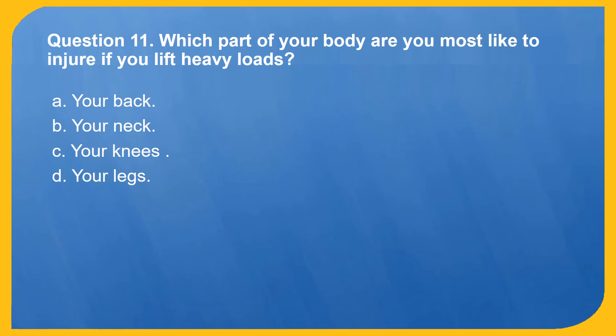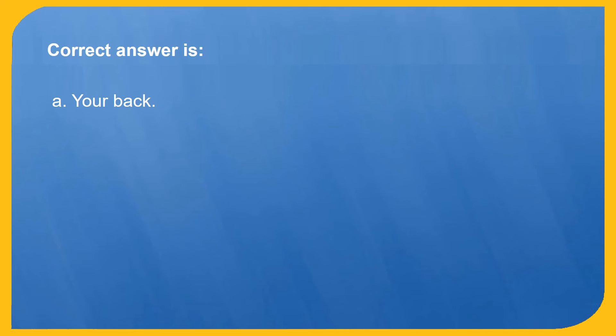Question 11. Which part of your body are you most likely to injure if you lift heavy loads? A. Your back. B. Your neck. C. Your knees. D. Your legs. Correct answer is A: Your back.